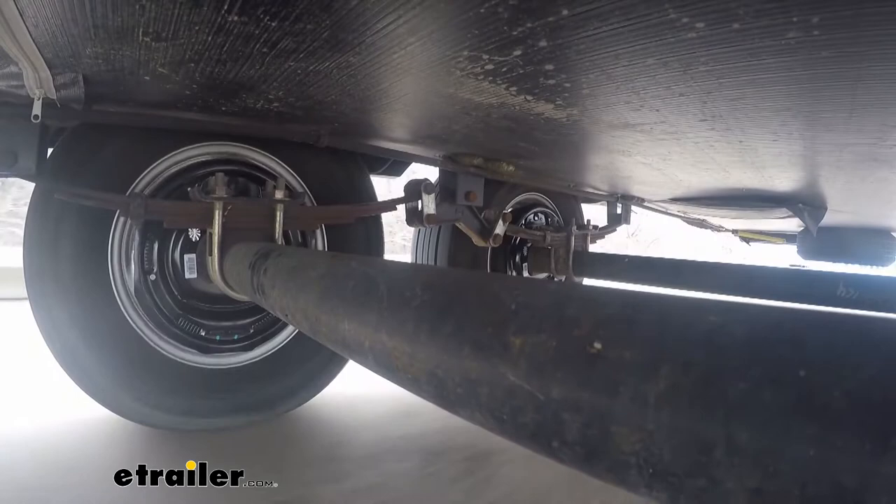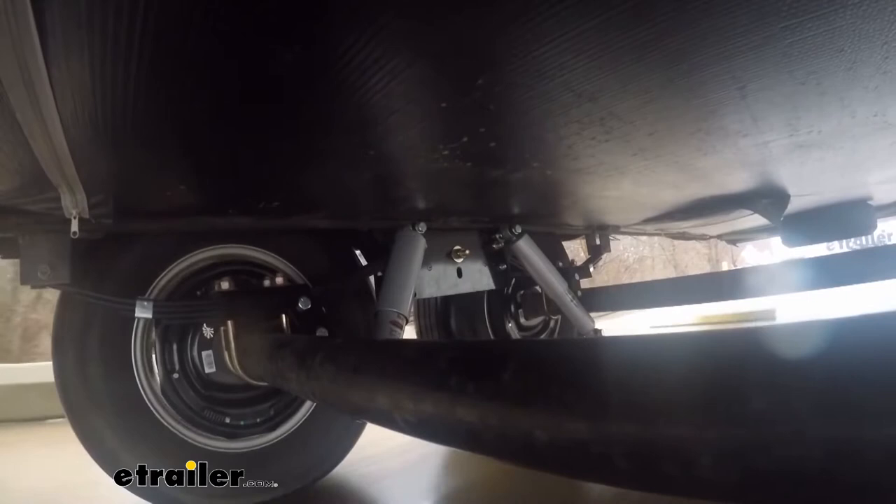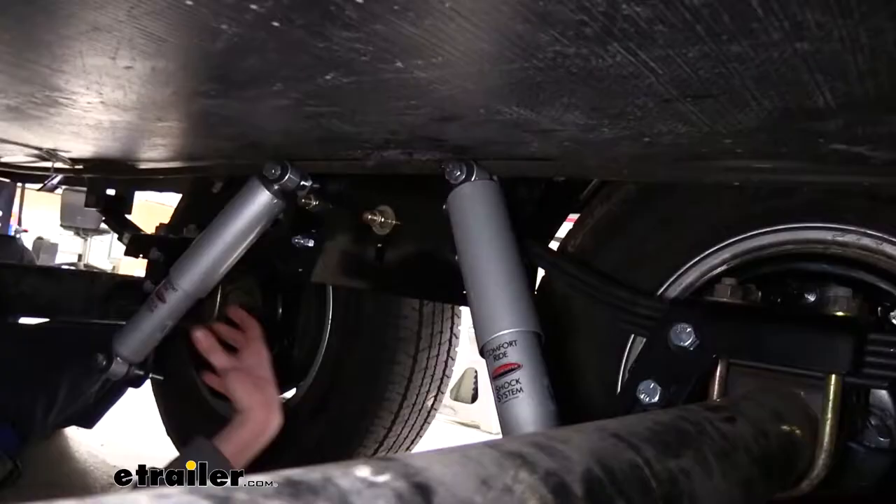The big benefit of this is that with your equalizers, whenever you hit a bump or pothole with one axle, as it moves up or down it will send some of those forces to the other axle causing it to move. With the slipper spring system, each axle is going to be completely independent, so as it moves up and down the leaf spring can slip inside the box without ever affecting the leaf spring or axle behind it.